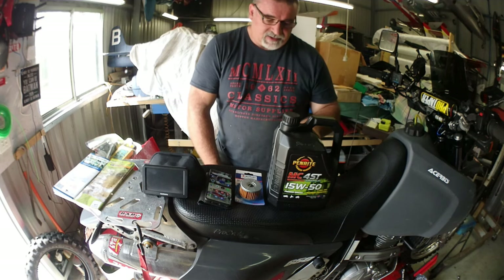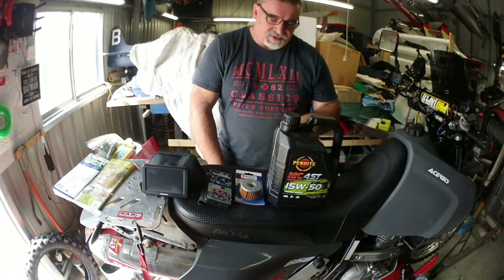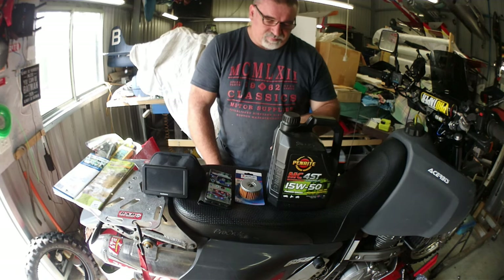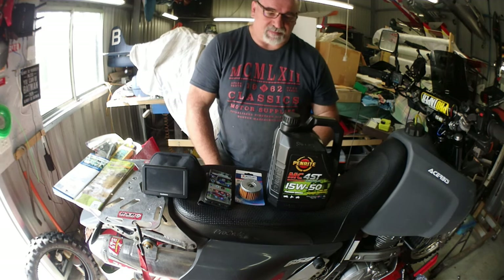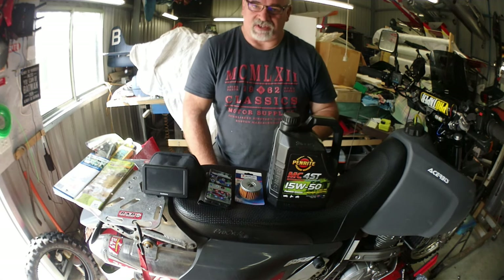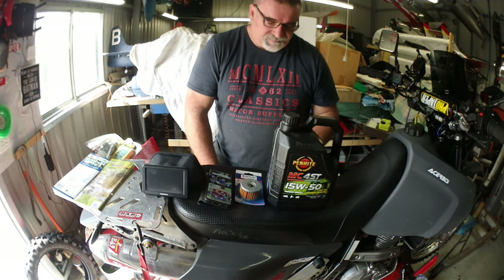So I'll just quickly read it — it says it's an anti-wear additive package for maximum engine wear protection, and it's also got what they call a sheer stable formulation, which protects against viscosity loss. Those are two important ones, especially for your gearbox. You can have oil that looks pretty clean, but if it's broken down and it doesn't have its viscosity, it's useless — just like water.